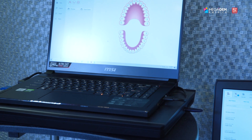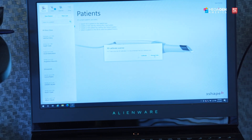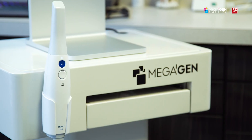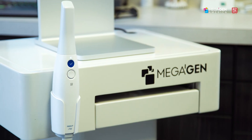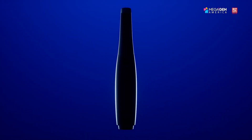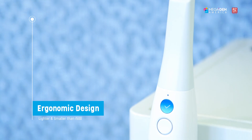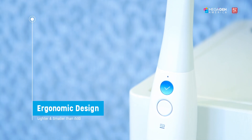One of the most fundamental portions of digital dentistry is intraoral scanning. We have a number of scanners in the office, and of course the latest addition is the Medit i700. The first thing you'll notice when you pick up the i700 is its nice new sleek design — more ergonomic, lighter, more comfortable to hold.